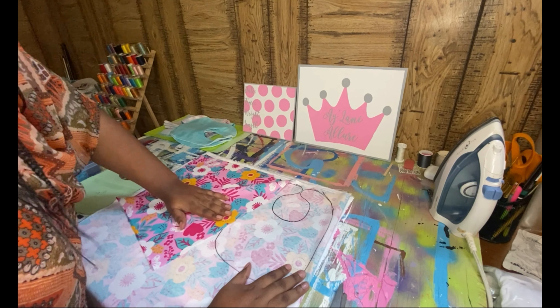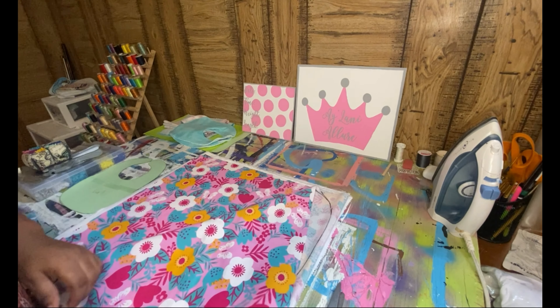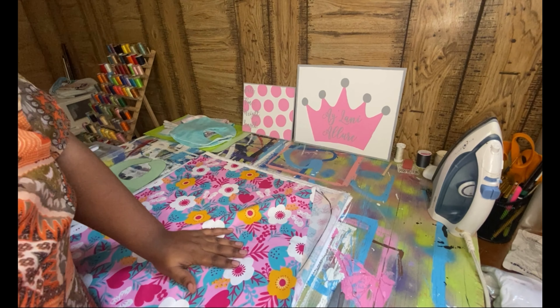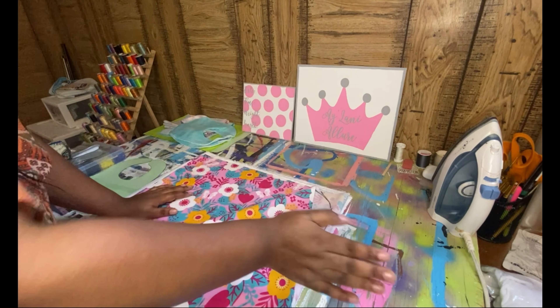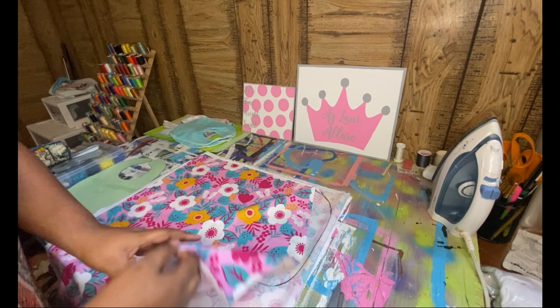This right here is one that I've already made. This is actually for an order. There's going to be two different colors, so you know everything doesn't have to be floral.